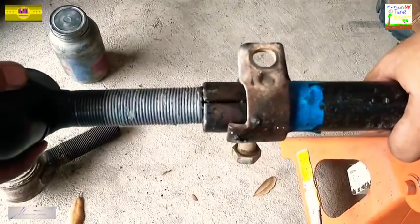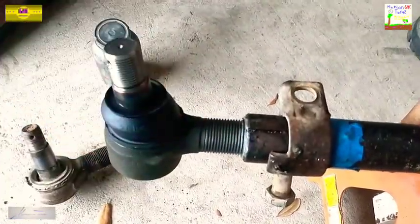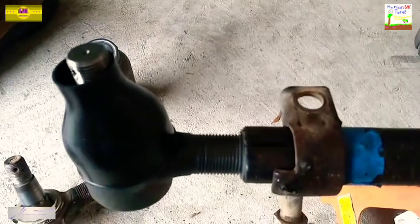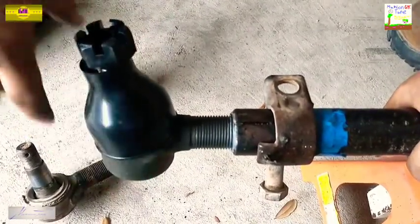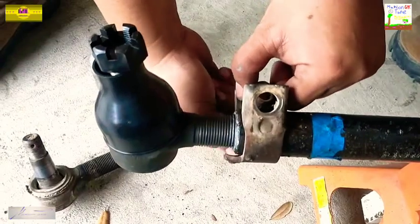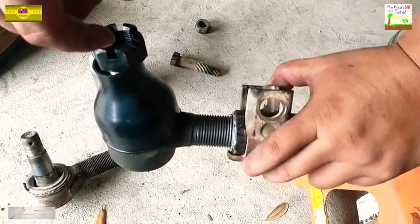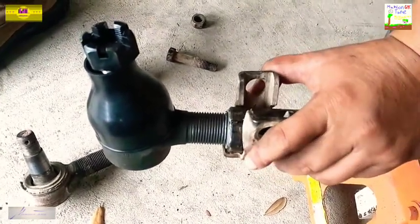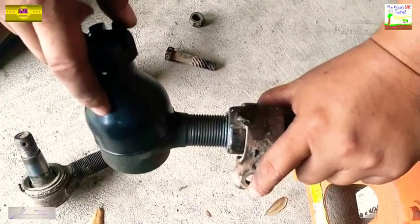Alright everybody, I've got my anti-seize on there, so let's go ahead and start screwing this in. That's pretty much all she wrote. Don't forget — these tie rods are not your normal righty-tighty lefty-loosey. You do have to remove them turning to the right, and tighten them back down going to the left. Keep that in mind y'all.